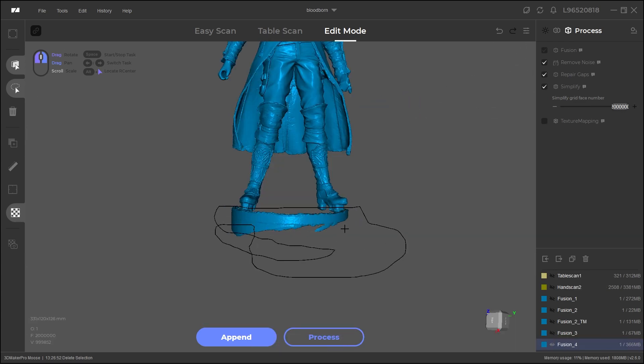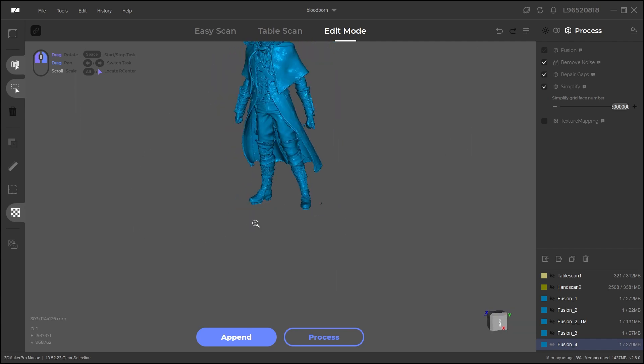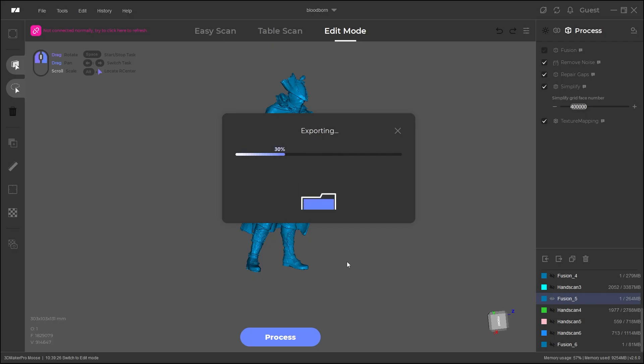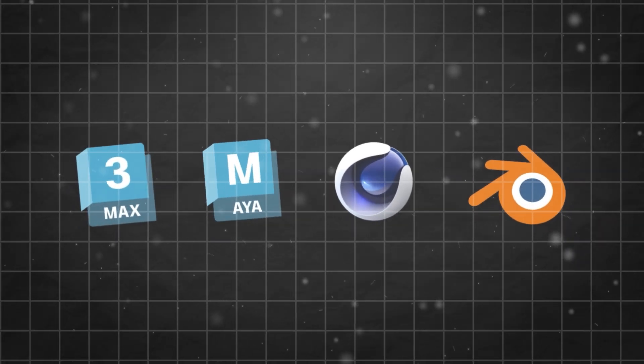For the software side of things, we've got JM Studio, which is an outstanding scanning software that is completely free, and with this update it has even better features. You can now edit your scans like never before and export to a plethora of different formats like FBX, OBJ, and STL, which allows you to import your scans into any 3D printing software or 3D software like Blender, Max, Maya, and so on.